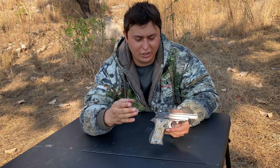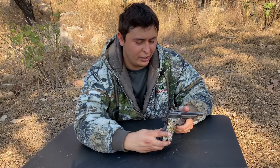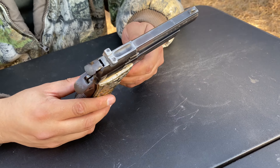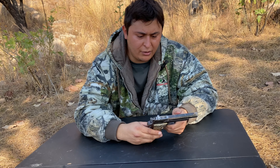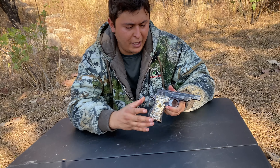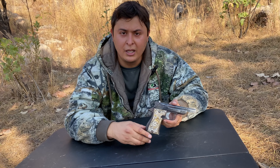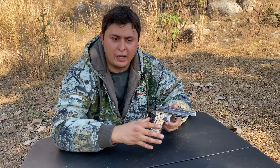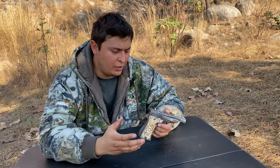So what makes this firearm so special and why am I even reviewing it? I'm actually in Mexico again — I did another video you guys can check out about some homemade firearms I made back when I was 15. This is my grandpa's firearm; he passed away three years ago and he actually inherited this firearm to me. I was the only one in the whole family that liked firearms, so I feel privileged to own it.